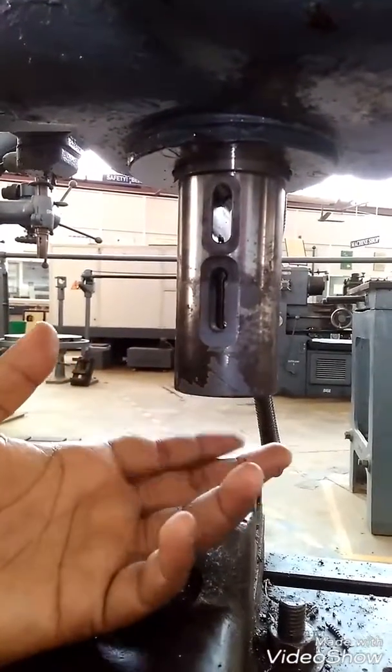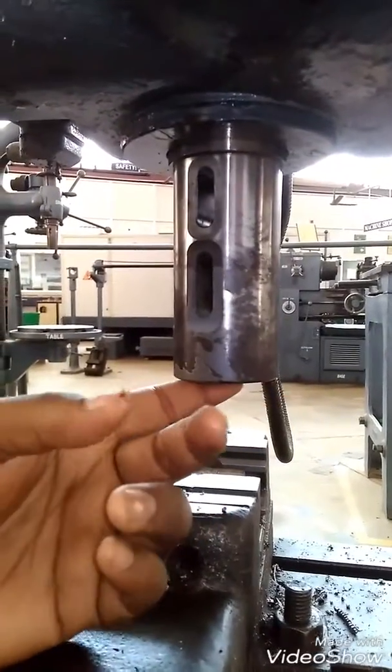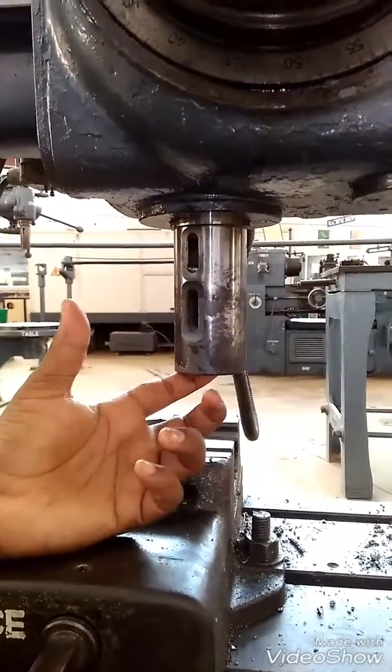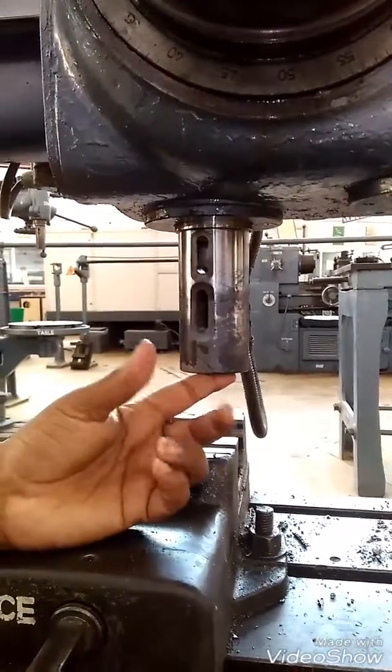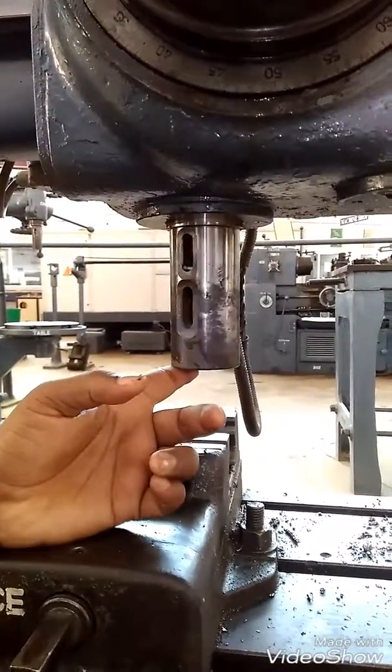The maximum drill bit size we use here is 41 millimeters. And it is made up of mild steel, high speed steel and high carbide steel, etc. And we have some lubricant for this called soluble oil which is made up of some animal fats.